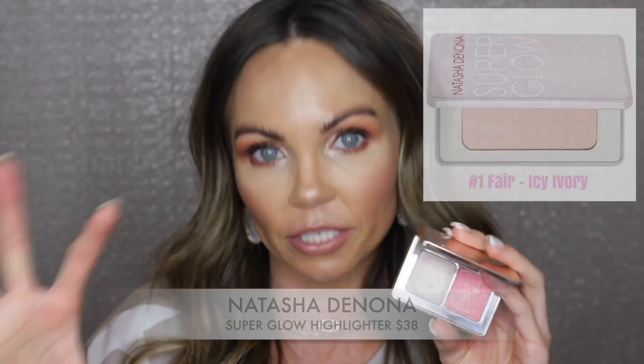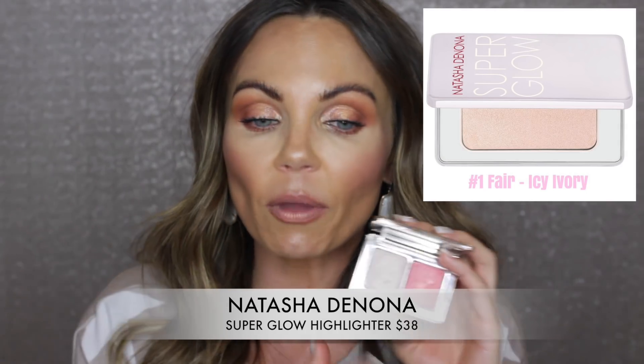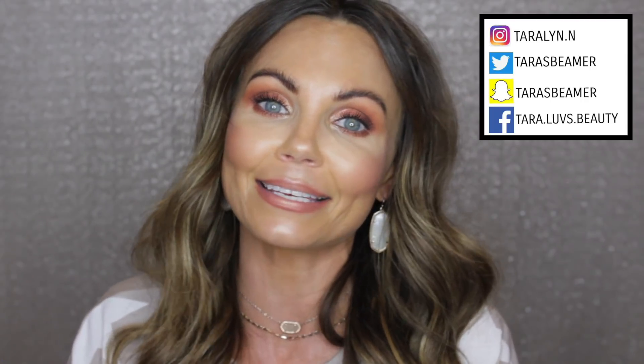As for the Blush and Glow, if you have the NARS Orgasm blush, I don't think you need this — the shade is too similar to justify the extra expense. However, if you have the NARS blush but really want the highlighter in this palette, that highlighter is actually the All-Over Glow shade number one, sold separately in a larger pan. You guys have to make the ultimate decision — I'm just here to break it down, give you comparisons and options.